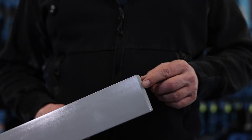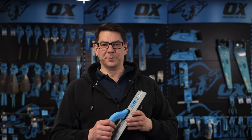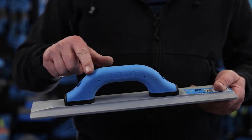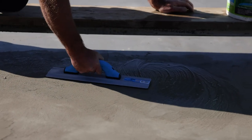The blade has bevelled ends and rounded corners to reduce digging in and to prevent drag lines. It has a soft touch Ox grip high lift D-handle design. The D-handle gives optimum strength to cope with heavy downward pressure.